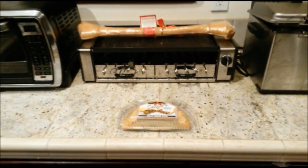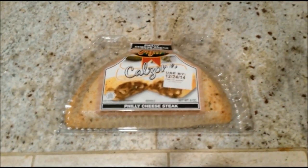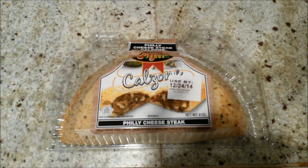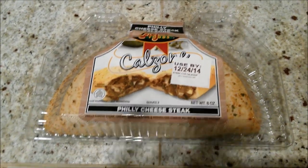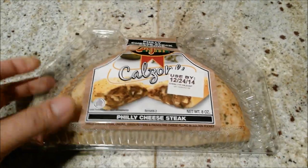What's going on YouTube, it's the Asian Phenom back with another snack review. Check out this Stefano Foods Philly Cheesesteak Calzone that I purchased from my local Walmart deli for only $2.50 — it looks very exciting.